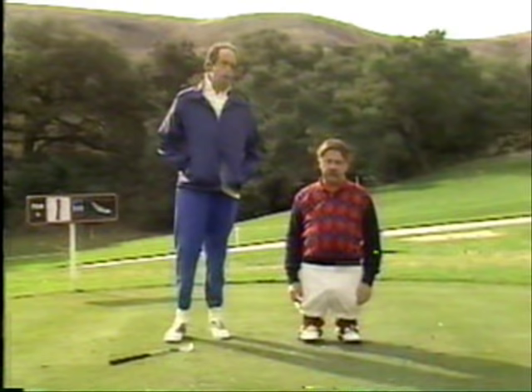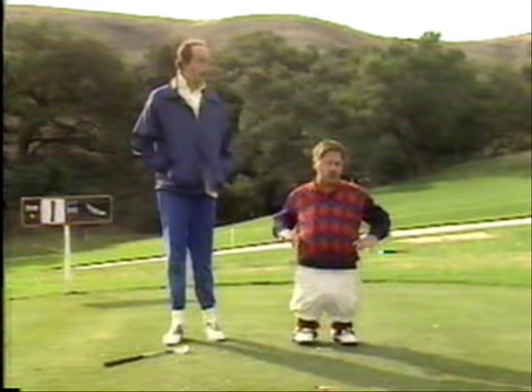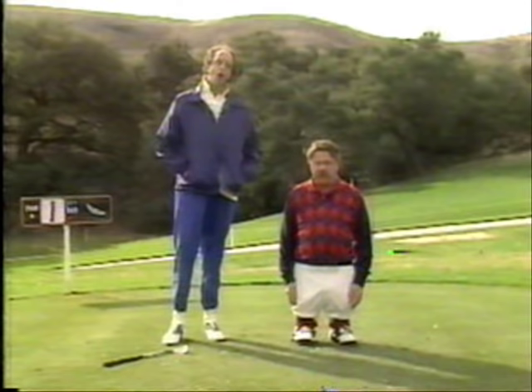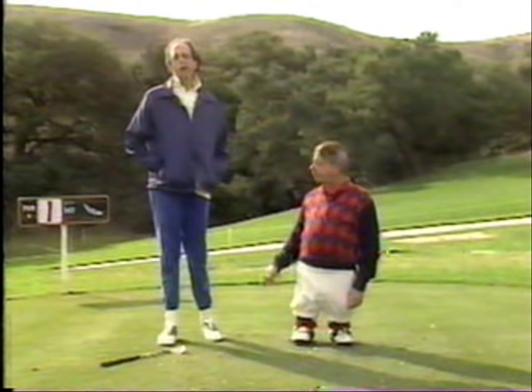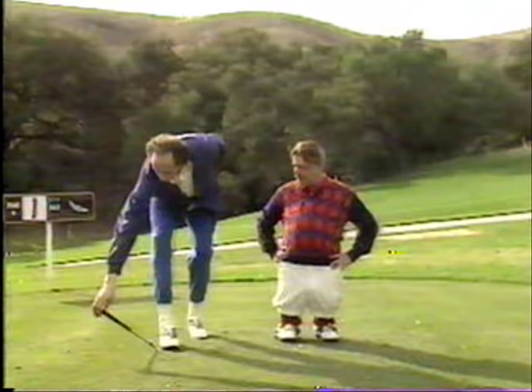You wouldn't drive your car in the wintertime without properly warming it up, would you? Of course you wouldn't. The same applies to golf itself — you shouldn't even take one practice swing unless you warm up first. That way you don't have those back pains when you get through with the day, and you can sit at home and relax. We'd like to show you some basic warm-up exercises so that you can play a better game of golf.